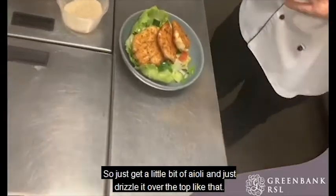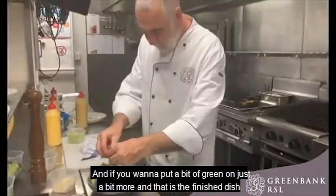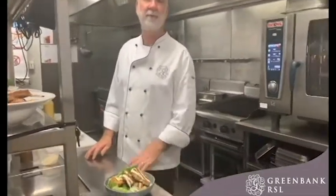Aioli is good too — just get a little bit of aioli and drizzle it over the top like that. If you want to put a bit more green on, just a bit more, and that is the finished dish. It is very quick and healthy besides the oil, and I'm sure you will enjoy it. Thank you.